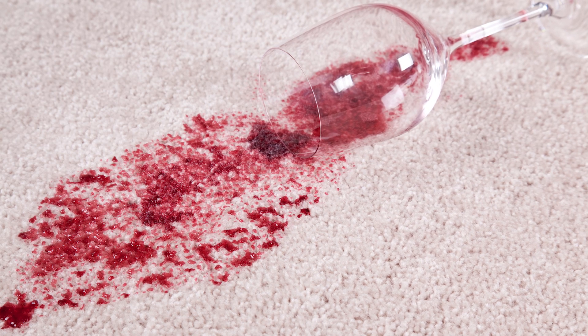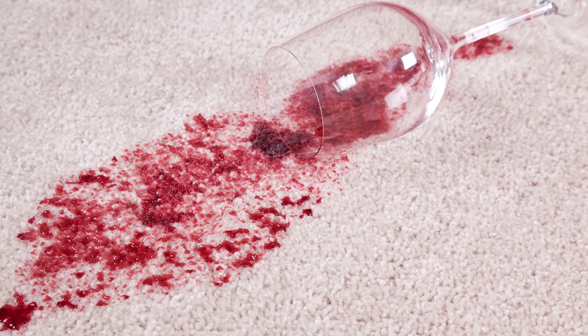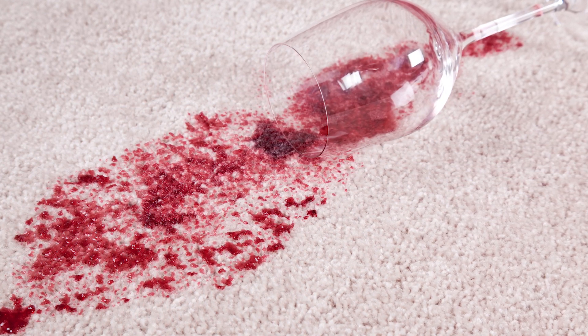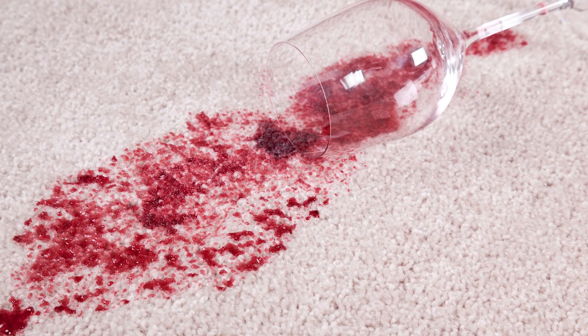An area rug's worst nightmare is staining. One of the bigger problems people face when owning an area rug is accidentally dropping food or spilling drinks. If something like this ever happens, it is important to clean a spill up immediately. Otherwise, you'll be left with a potential stain on your rug that will stand out. The best way to clean a stain off an area rug is by using a paper towel or white cotton cloth to blot the stain. Be sure not to rub the stain, because this can make the stain bigger and more noticeable.